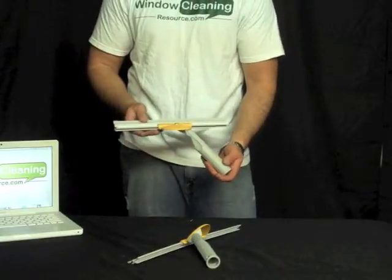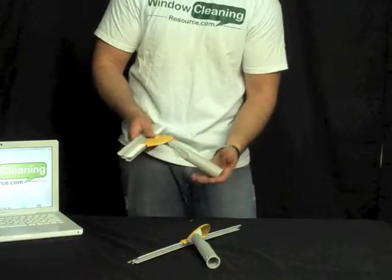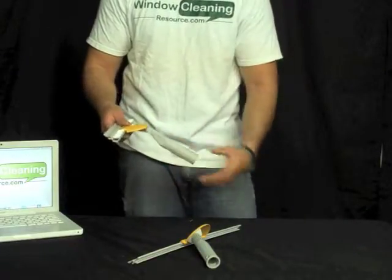This is the Wagtail Orbital Mop. It's just the mop — there's no cover on it as is. As you can see, it pivots and orbits just like the rest of the Wagtail cleaning tools. It can easily be used in your hand or on a pole.